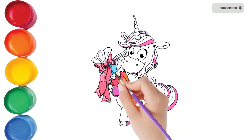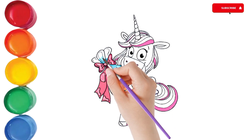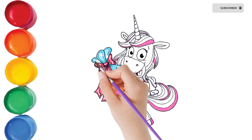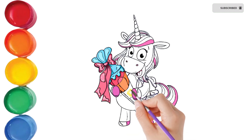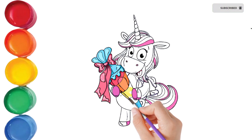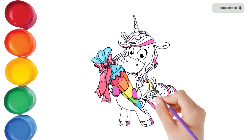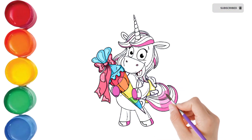Bickory dickory duck, the bee buzzed round the clock. The clock struck six. Bickory dickory duck. Tick tock, tick tock. Hickory dickory duck.